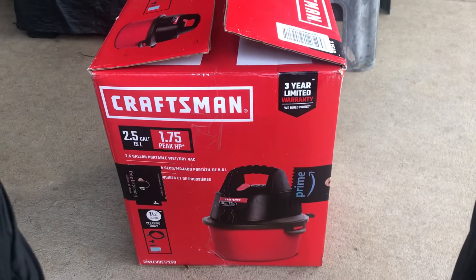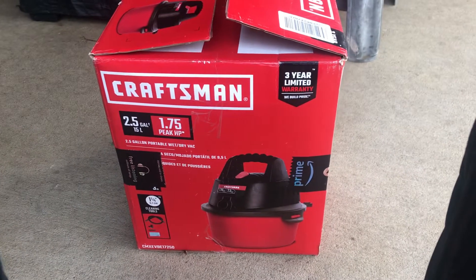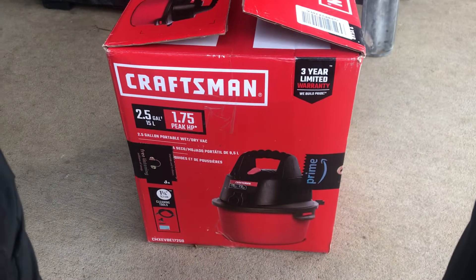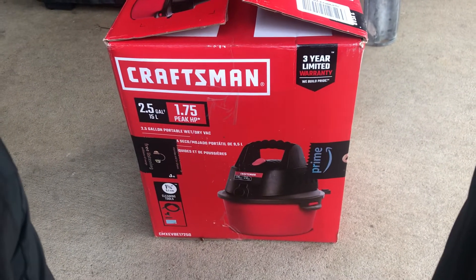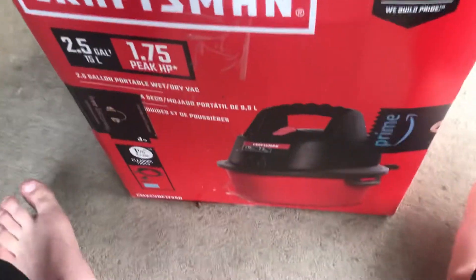Hey, what's up guys, welcome back to another video. As you can see, there is a Craftsman wet and dry shop vac right in front of me here. Let's go ahead and unbox this.